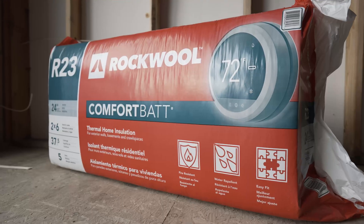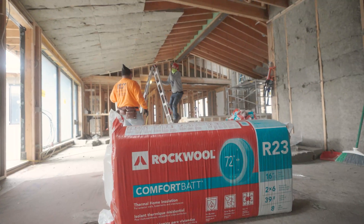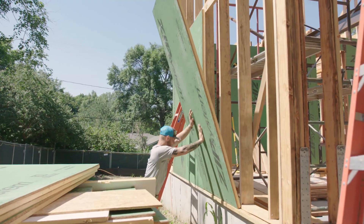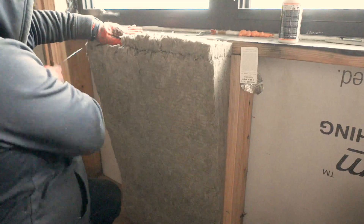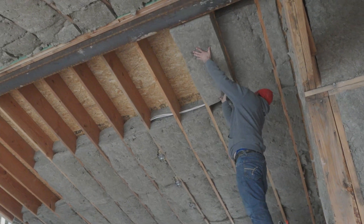We're using an R23 batt. We have it in two different sizes — some for 24-inch center and some for 16-inch center. Paired with the Zip R6, we're shooting for about an R29 on the walls. And then for the back side of the roof deck, we're going to have an R46.